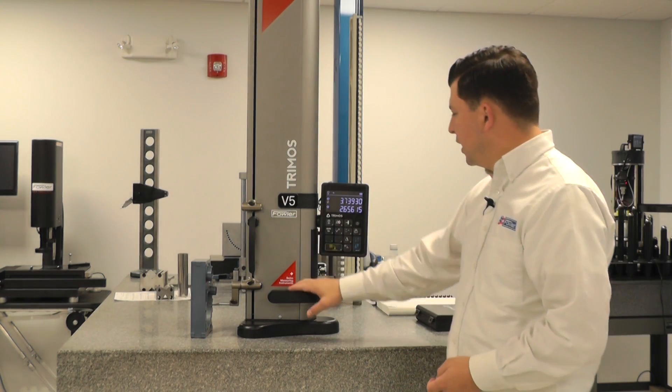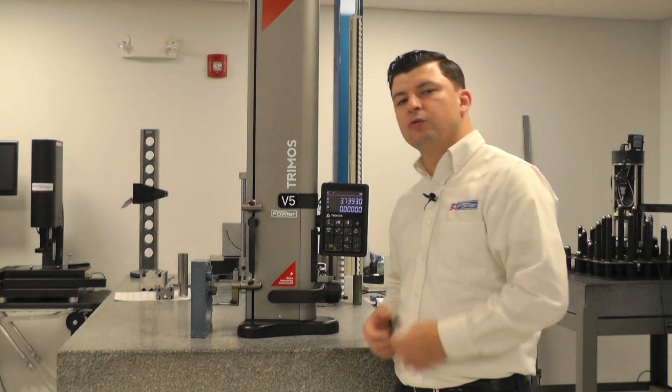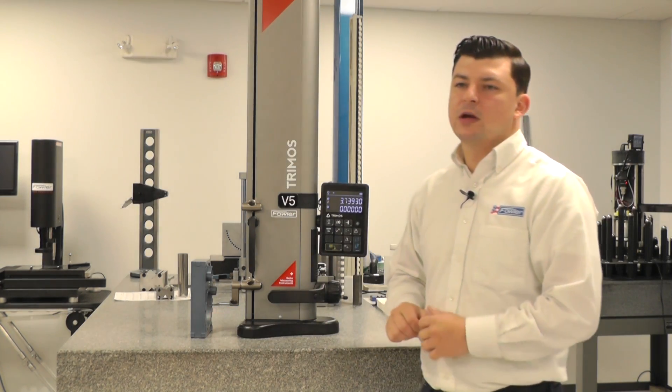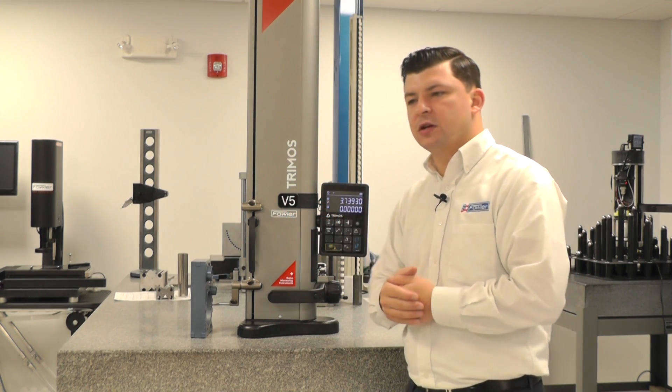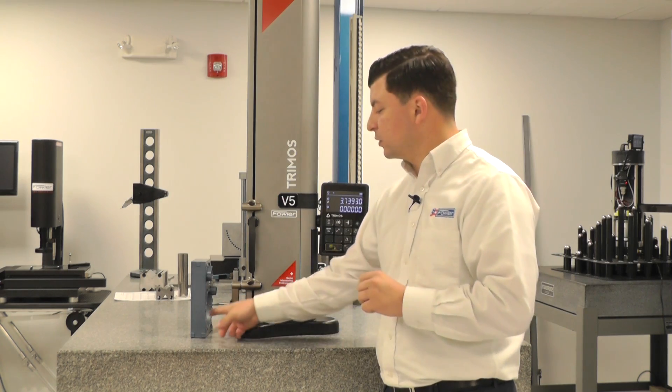At this point, we will hit the zero button. In reference one, we have now reestablished the zero position to the center line of this diameter. Now I can measure another diameter or any other location, and my center measurement is going to be relative to the center of this diameter.